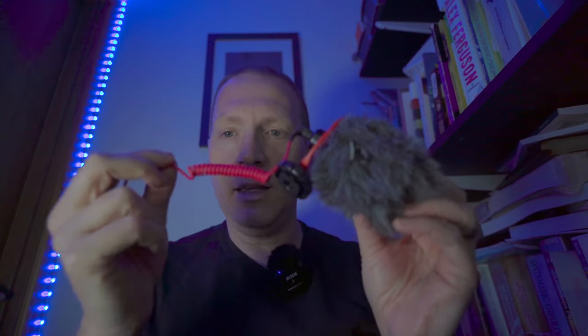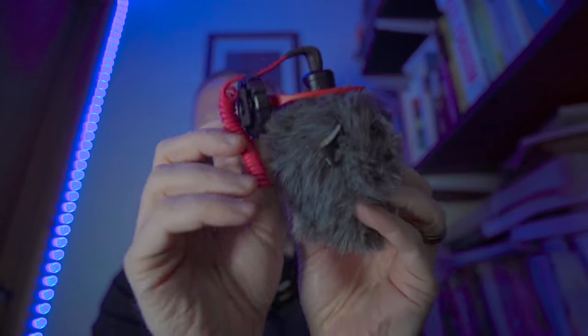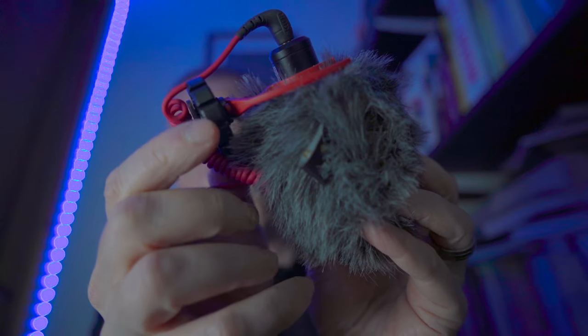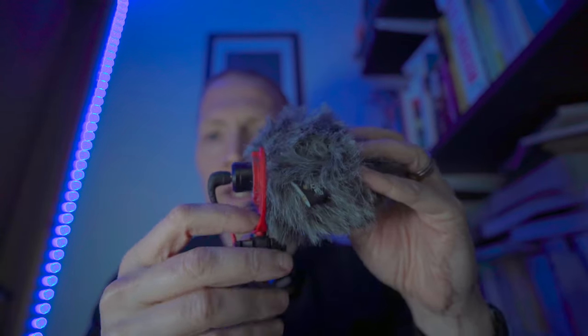The basics of what you get inside the box: you get the microphone itself, you get the wind muff, you get the mount for it, and you get the cable. One of the things about the cold shoe mount is that the screw that tightens it has these little grooves in it. What you do is attach the cable to that and it stops your microphone bouncing about on top of your camera once it's attached.